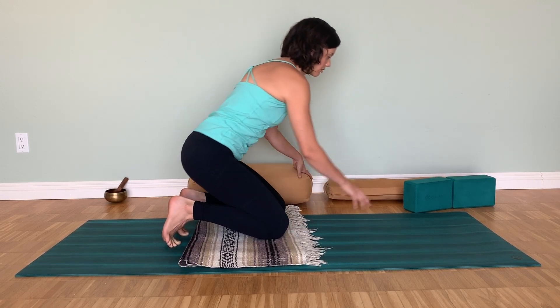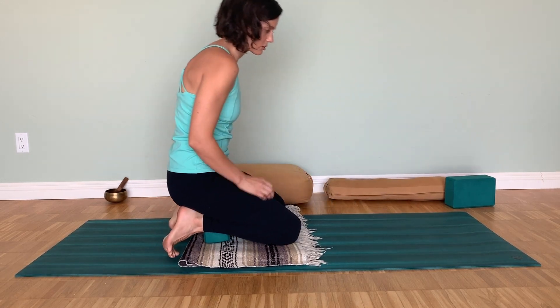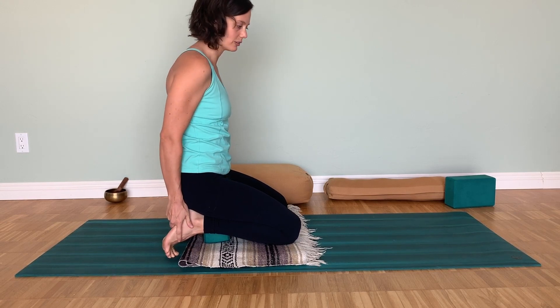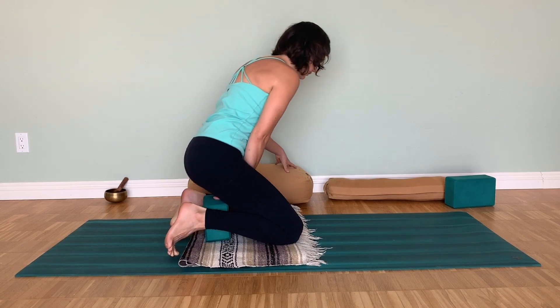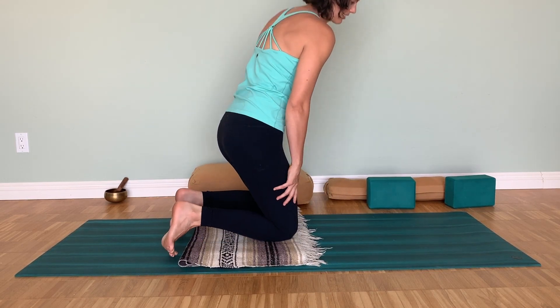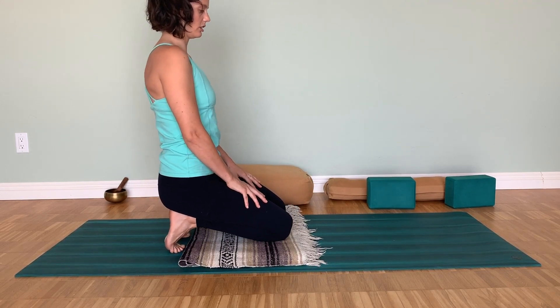You're also welcome to sit on top of a block in a supported hero's pose, so you're not coming all the way down and not adding the extra weight of the hips on top of the heels, but there is still intensity. You can also sit all the way down and really try to get a good foundation there.